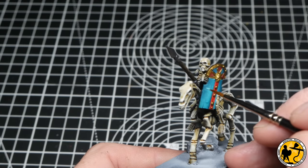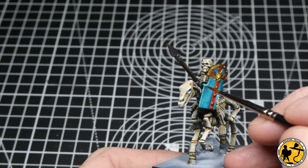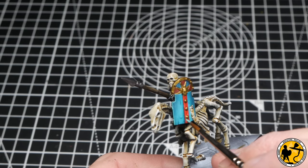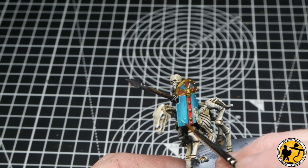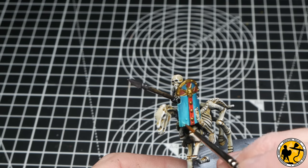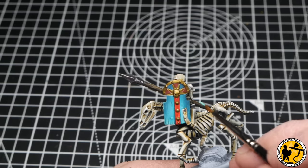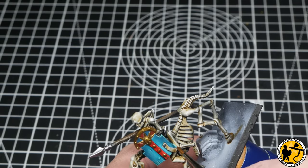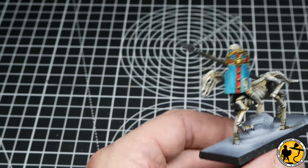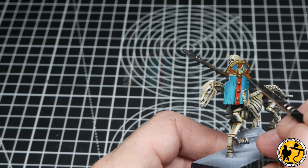On the more detailed shield I use the same method, picking out the triangle parts to make them really pop, and doing some little vertical lines down towards the bottom of the shield where it's a bit lighter. I think this makes it pop a lot, but you really don't need to do this — when you see the weathering stages later you can get away without it and still have a really cool looking miniature.